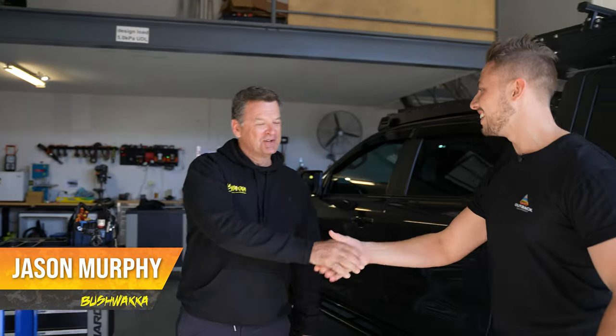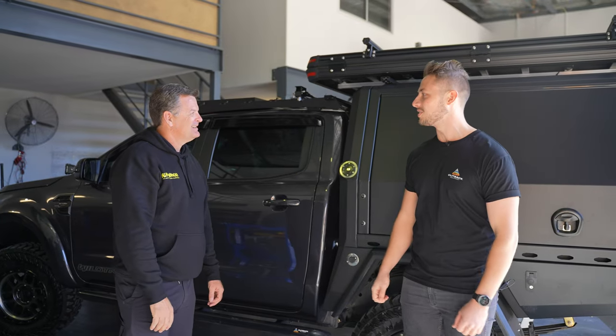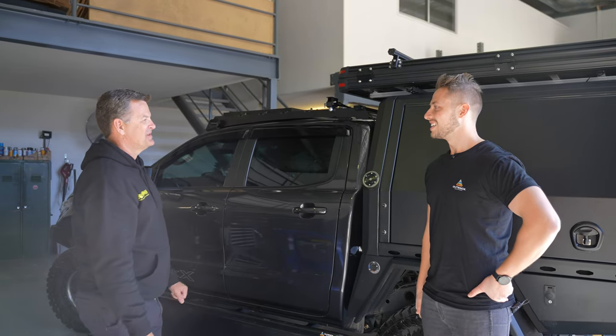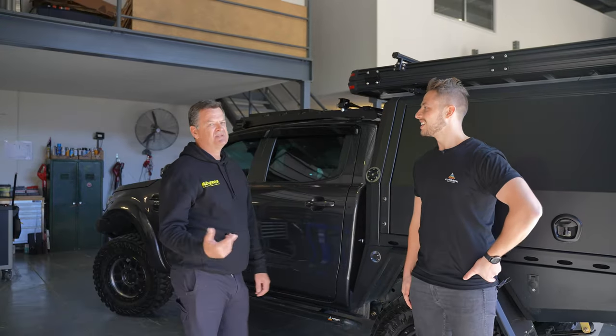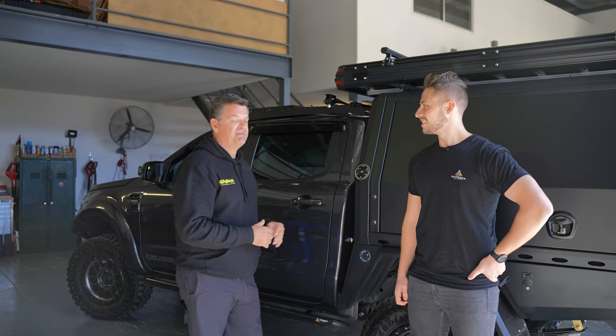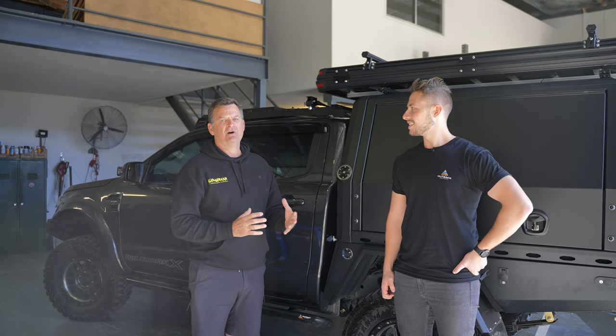Hey Jase, how are you? Welcome to Bushwhacker HQ. Thanks for having us down here working on the Ranger for us. We're really impressed — the Outback Equipment Ranger is really impressive. So guys, we'll take you through what we're doing for Outback Equipment today. This truck's getting ready for a bit of an adventure, and Outback Equipment reached out and we're very happy and proud to be involved.